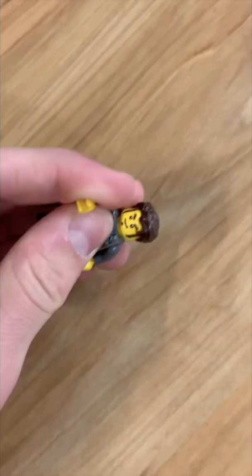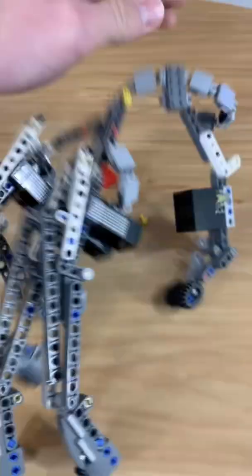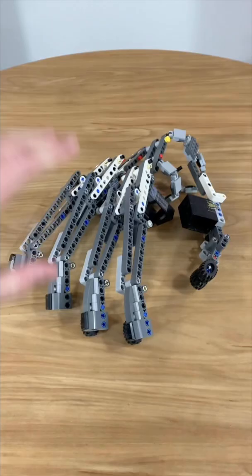This is a Lego. This is a Lego hand. And this is a mechanical hand that I built out of Lego. Check this out.